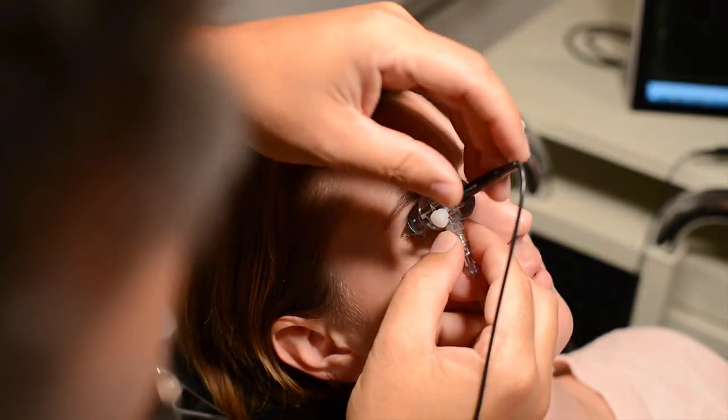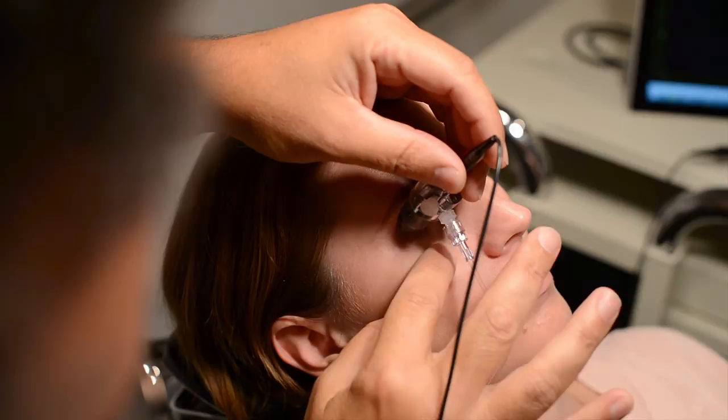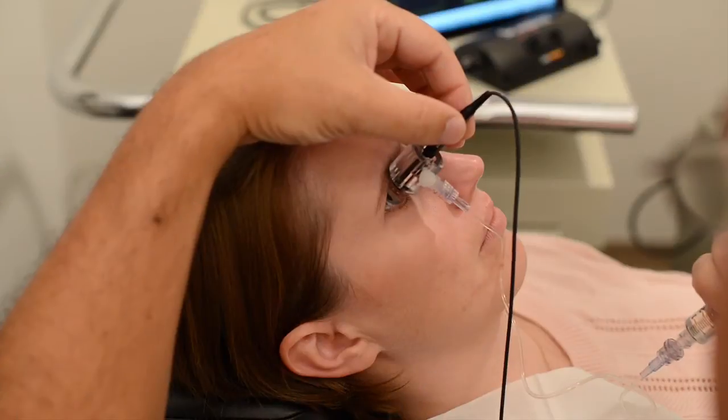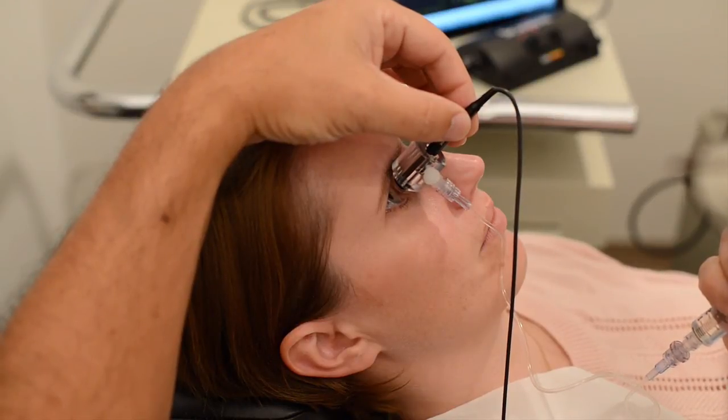Just insert the rim of the shell under the patient's eyelid, pivot the shell into position, add saline until the unit starts to beep, adjust your alignment, and hold still as the unit takes its measurements.